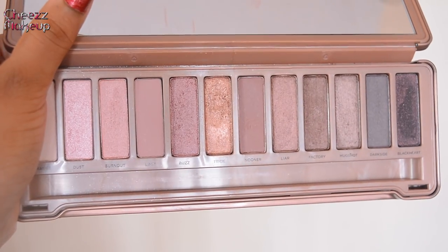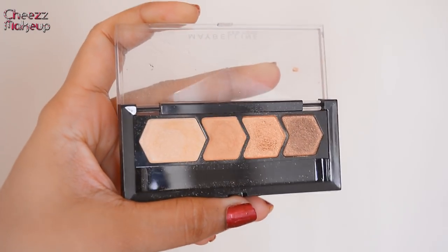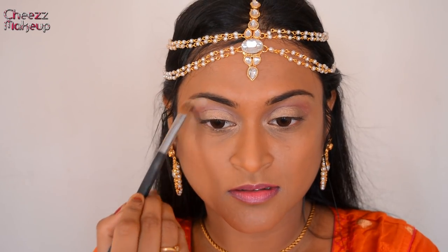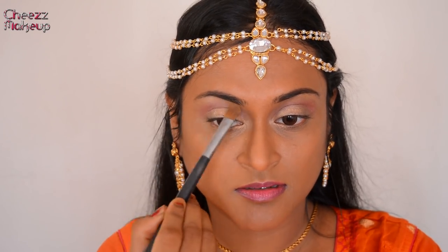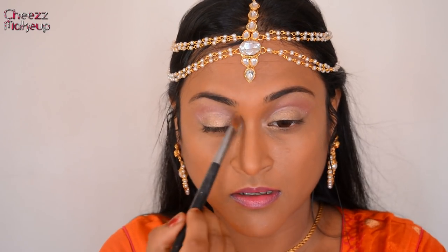Next, from the Urban Decay Naked 3 palette, I'm going to use a gorgeous pink shade. There was a very light hint of pink, so I'm going to apply this just on the crease. For highlighting my eyes, I'm going to use the Diamond Glow Quad by Maybelline — applying it just below my eyebrows, then blending it with the rose eyeshadow and also in the inner corners.